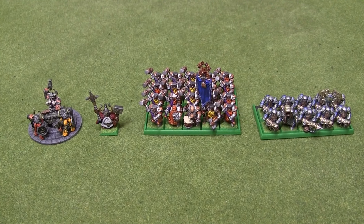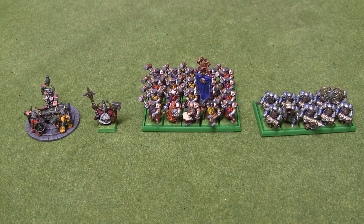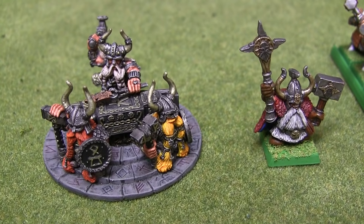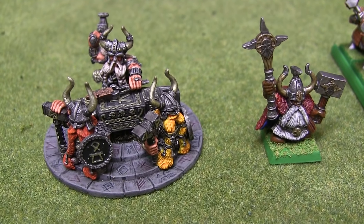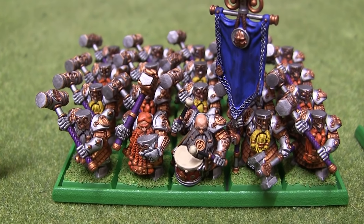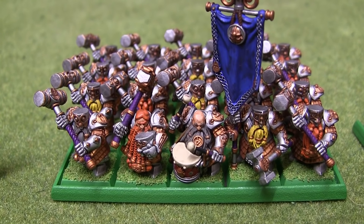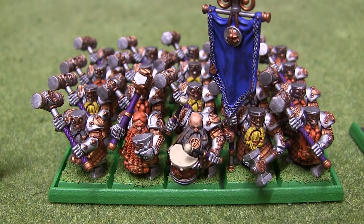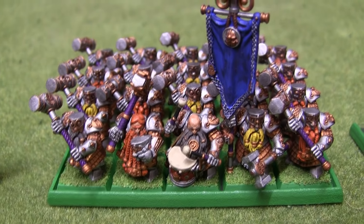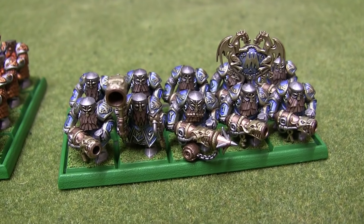So I believe I'm right in saying that these are the four things that have been added to the army since the last video. Anvil of Doom and the Rune Lord I think look equally tasty. Hammerers, I just recently finished painting those after they were on my painting table staring at me accusingly for about eight months as other things were pushed ahead of them in the queue, but they're done now. And the Iron Drakes, which I like very much indeed.